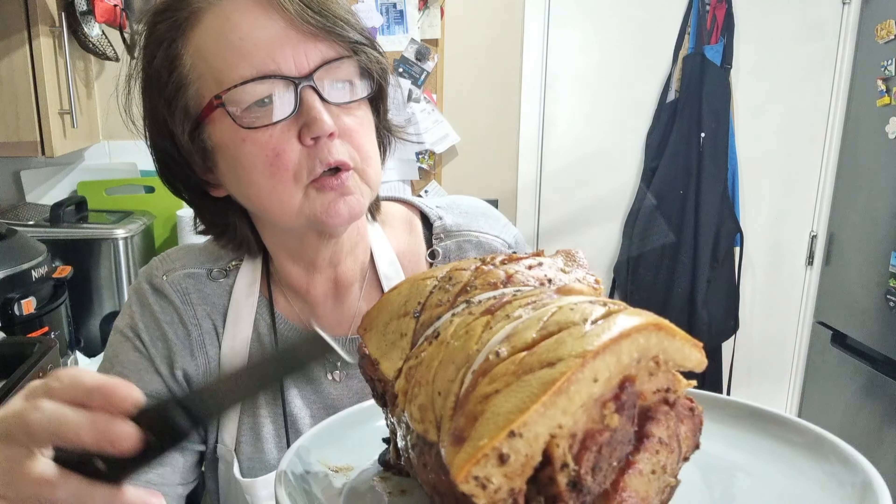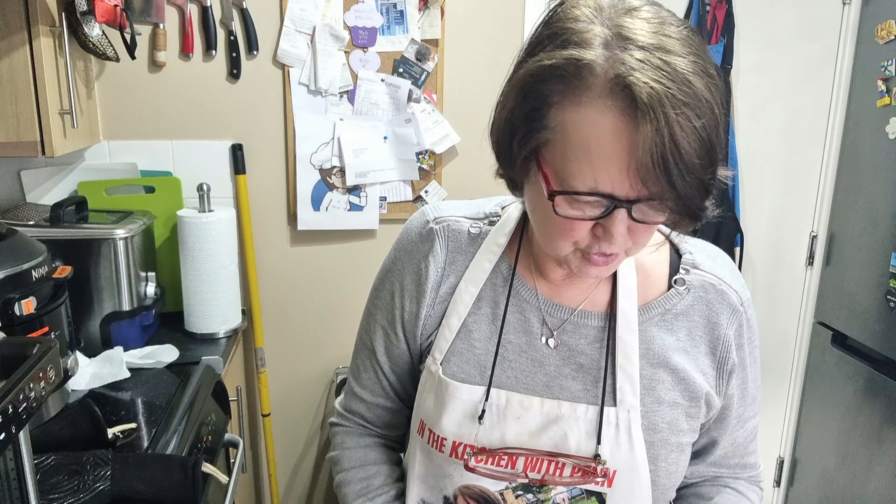We've got some lovely crackling there, so we should just let that rest.